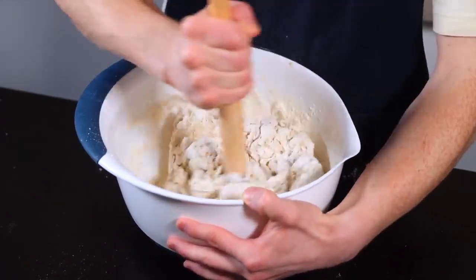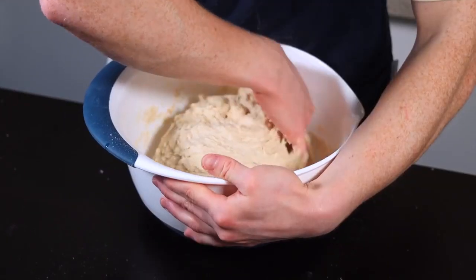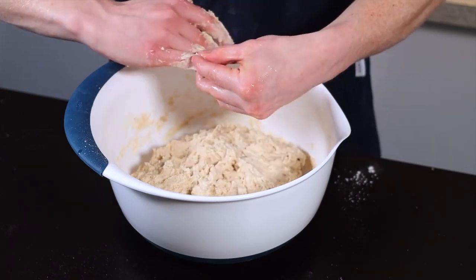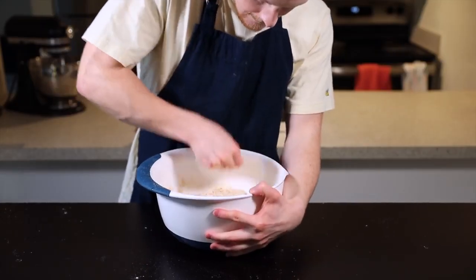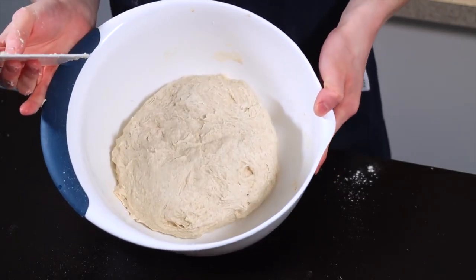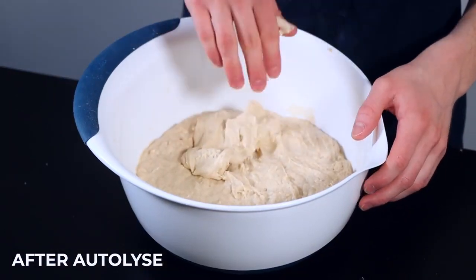Give everything a good stir until the flour is completely saturated and you've got a shaggy ball of dough. Some people like to go straight in with their hands, but I like to start off by using a dough whisk, then finish it off with my hand to get it really thoroughly mixed — it's just a little more efficient and less messy. If you get some dough stuck to your hand, just wet your clean hand with some water and you should be able to peel the dough off. Now shape the dough into a rough ball, then cover it and allow it to rest for 20 to 40 minutes for the auto-lease phase. During the auto-lease, you'll see your dough go from a rough shaggy ball to a stretchier, more cohesive dough as the water gets absorbed by the flour and gluten starts to develop.